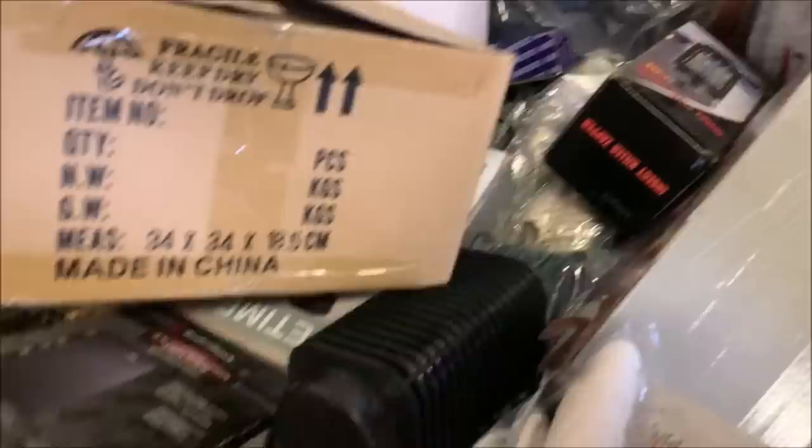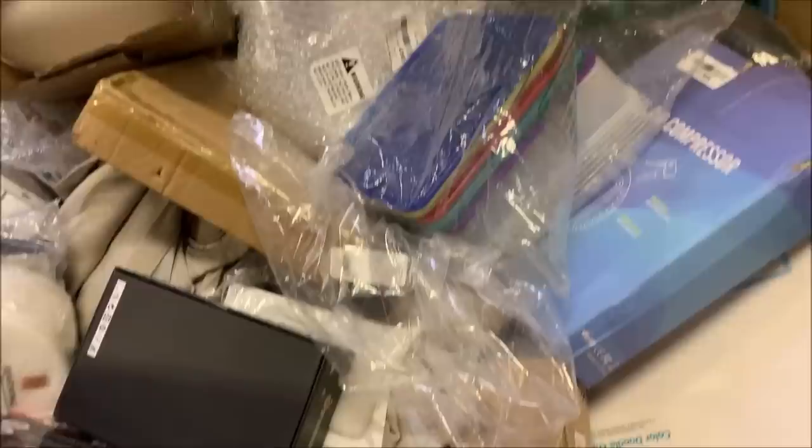We're five pallets of Amazon Overstock and Return. It's a mix. We're gonna go through them today — or at least some of it today. Let me show you what they look like. I paid $500 or $550 each, something like that. Here's one — these are tall pallets. These Gaylords are about six feet tall. So here's what one looks like — you can see some returns, some overstock, a bit of everything.